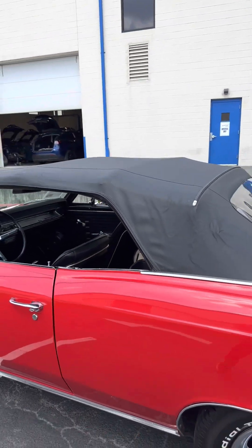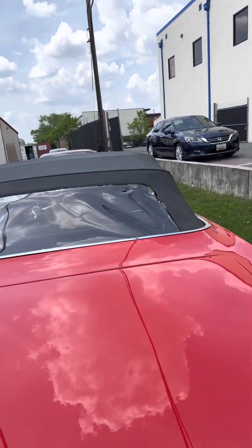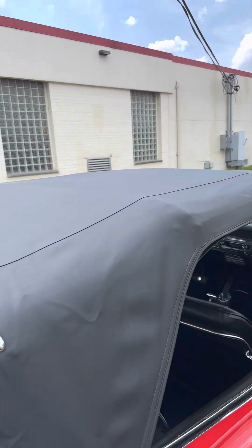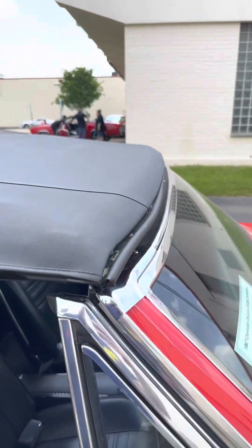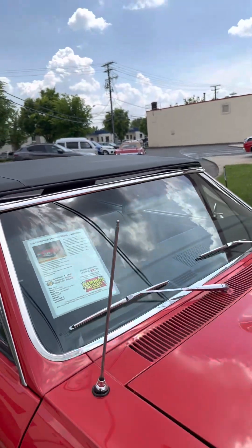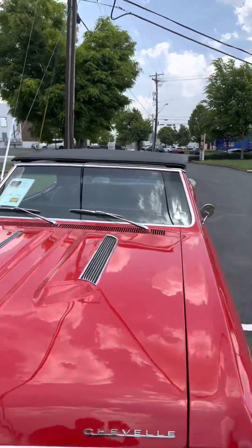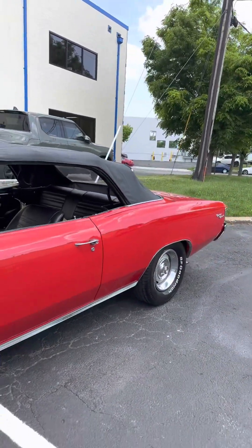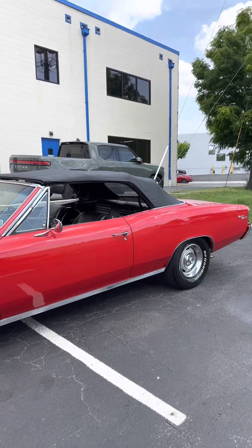Top is up. I'll let it sit outside for a little bit. So, there you have it, and I look forward to talking to you.